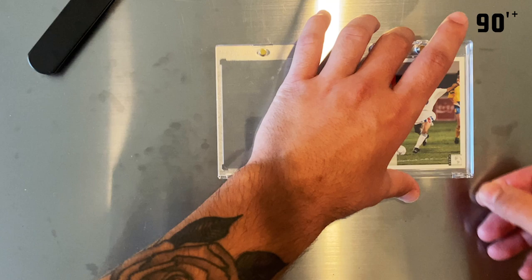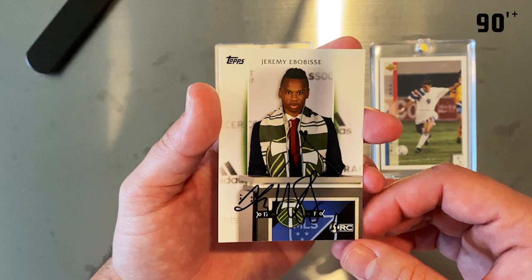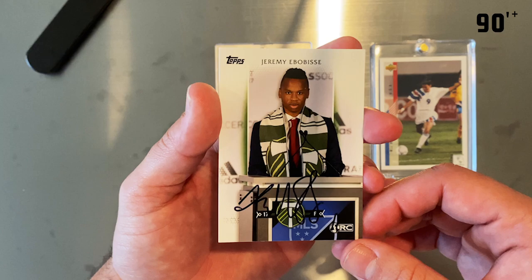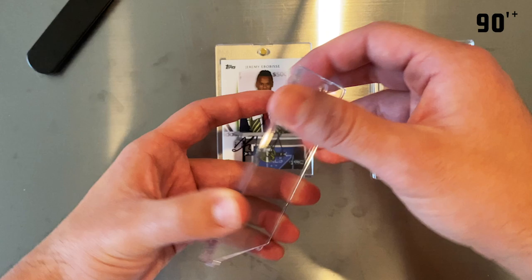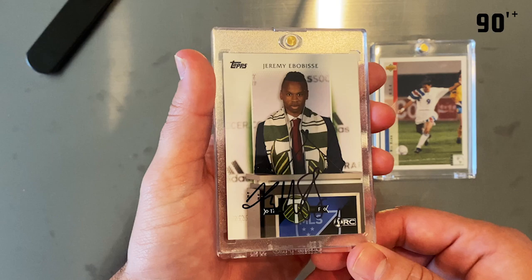For the one touch, I have my own Jeremy Bogacy rookie card that I had him sign for me. This one has no sleeve on it as it won't fit. And this one fits perfectly — it's a snug fit with no wiggle room whatsoever.